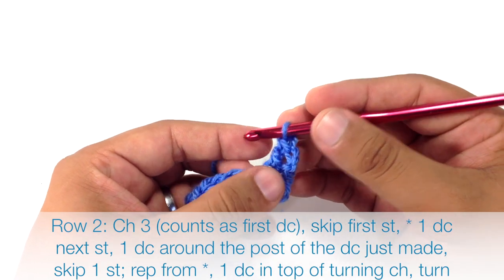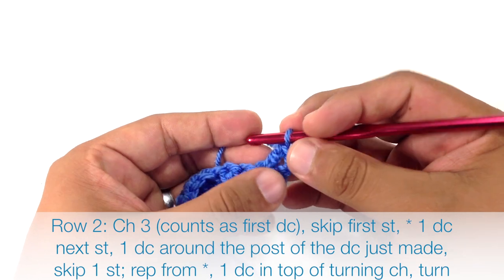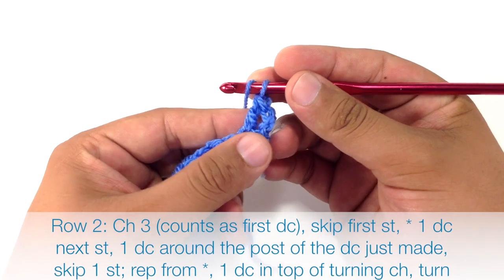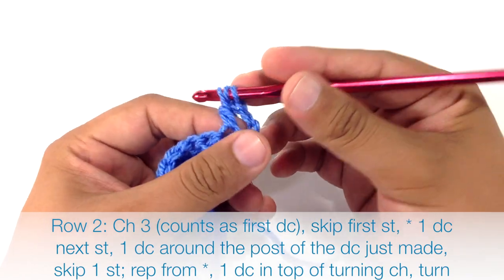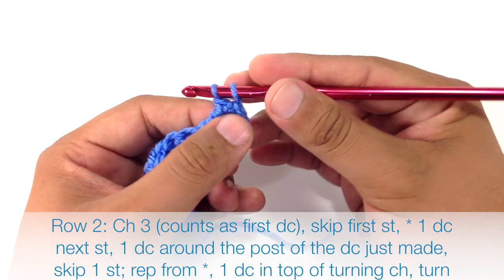After we do our first double crochet we're going to double crochet again, but this time we're going to go around the post of the double crochet that we just made. To do that we're going to yarn over our hook and insert our hook into this eyelet hole, pick up the yarn and draw it through, then yarn over and work the double crochet as normal.